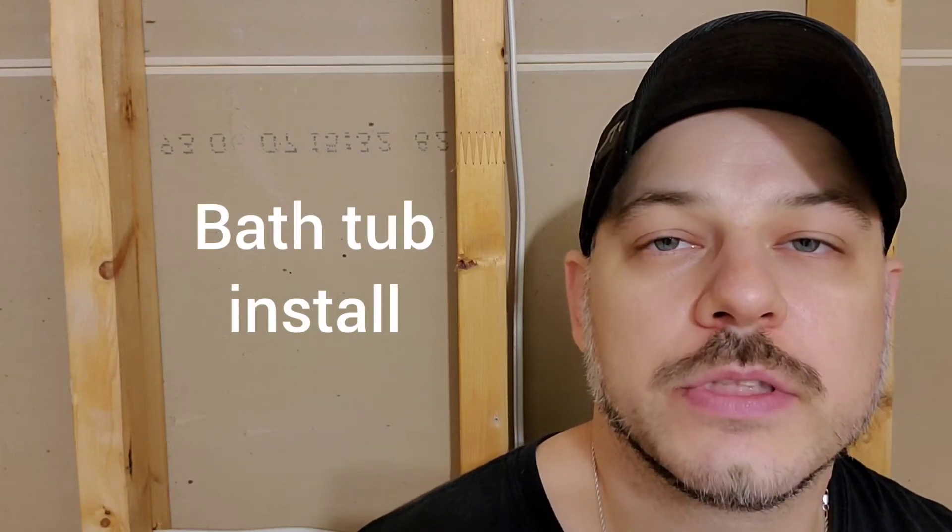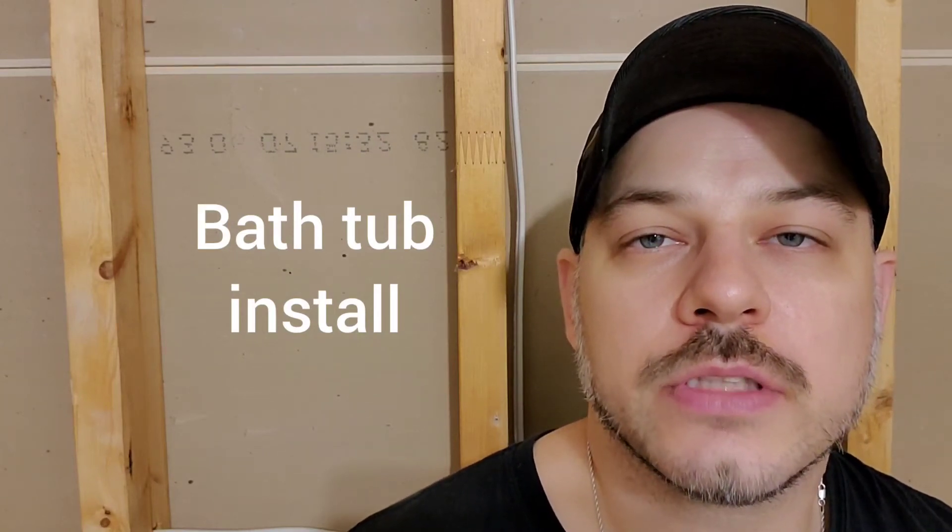Hi guys, Arthur here from Homeowner DIY. Today I'm going to install a 5-foot bathtub. Over my years in construction I've installed a couple thousand of these, so I'd like to think I'm at least decent at it. Our new tub is slightly wider than the previous one, so we're going to have to take that into consideration.